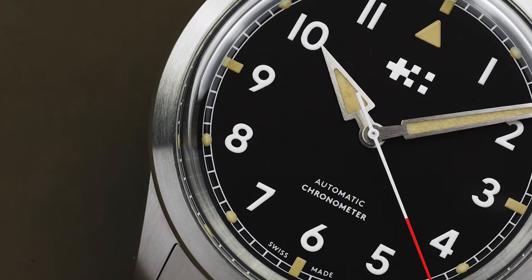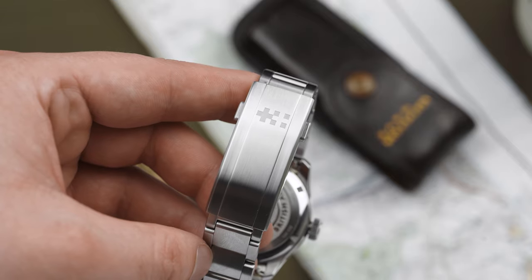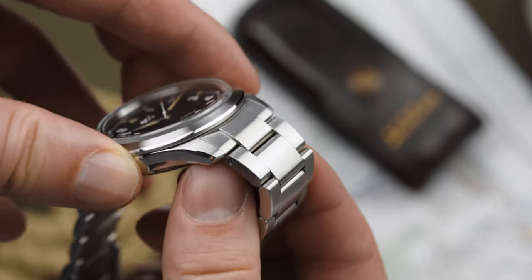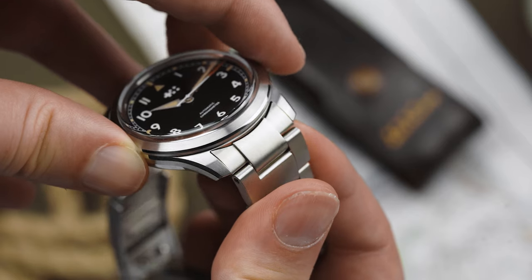If I had to be really picky, I'd say that the clasp is possibly a little long, as it's practically the same length as the watch, and it might be a bit too long for some people. On a positive note, the bracelet uses quick-release spring bars, which make changing the straps on the Sandhurst ridiculously simple.